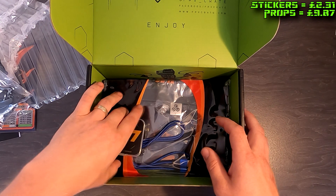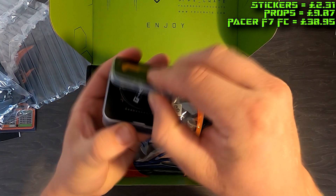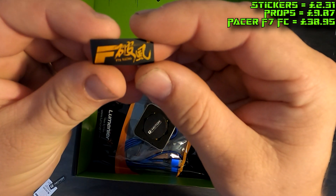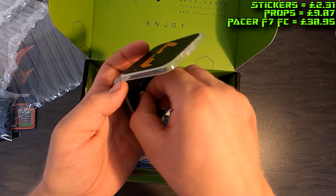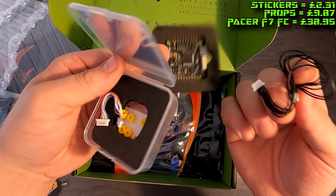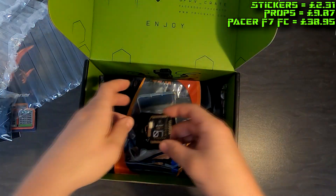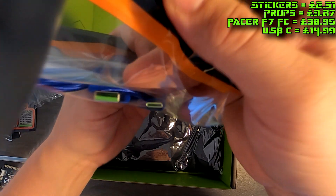We've got an F7 premium flight controller — it's a Pacer F7 — which will go well with last month's ESC. We've got a T-Motor sticker, an FPV racing sticker with some lettering, and here's the flight controller itself with some little rubber grommets and a slightly longer cable. That's quite nice and will definitely come in handy.